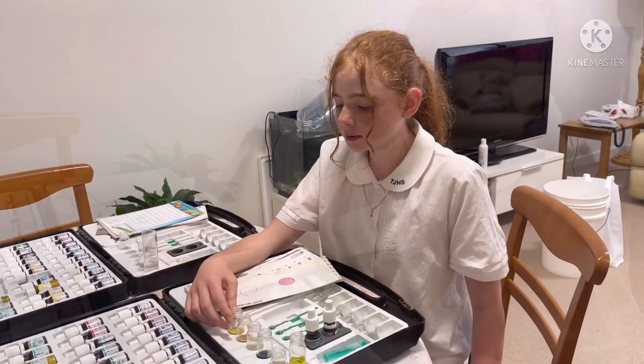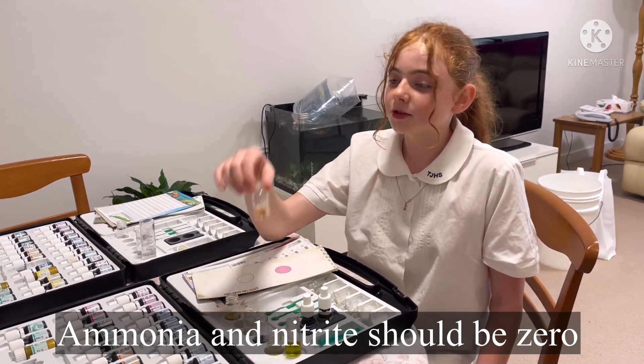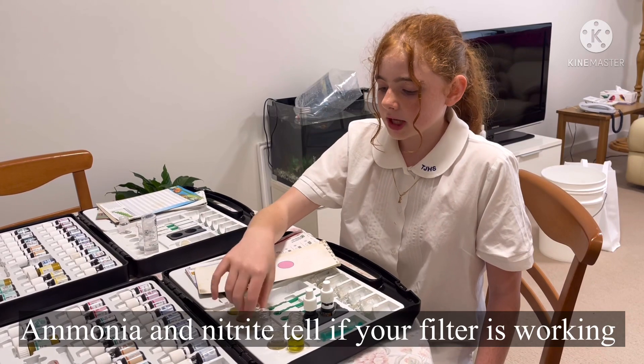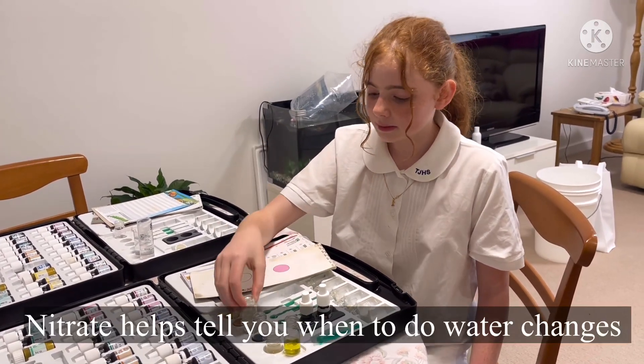We've tested the water and the ammonia, which is first degree fish waste, is zero. The nitrite, which is second degree fish waste, is near zero. The nitrate, which is third degree fish waste, is near zero as well.